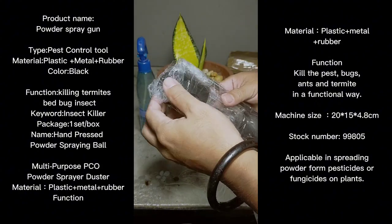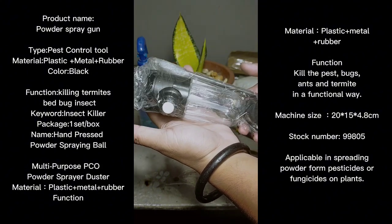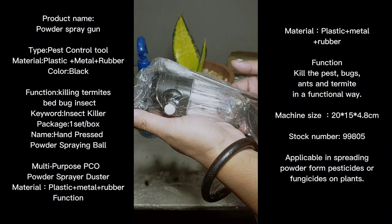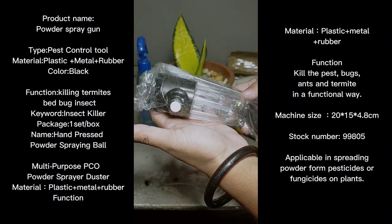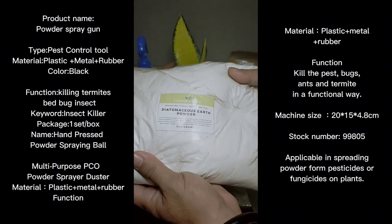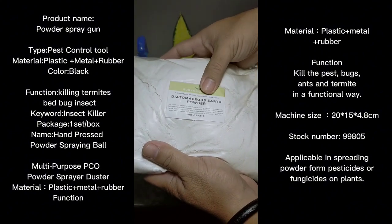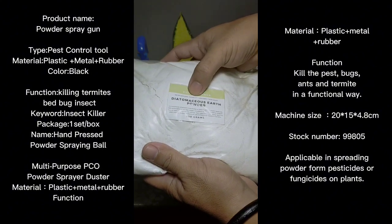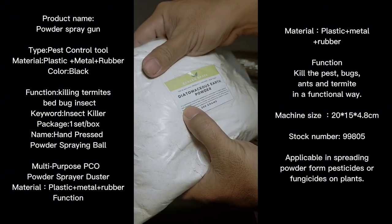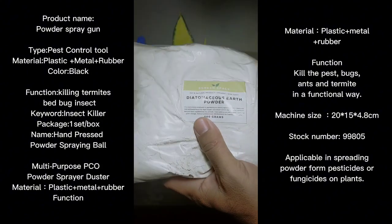I don't have any idea how it works but we're going to try and test it. The purpose why I'm showing you is I'm going to test it as well, to see if it's working — so this is kind of a review of the duster tool. It is needed to spread diatomaceous earth, which is a powder that is food grade, 100% natural, organic, and non-toxic.